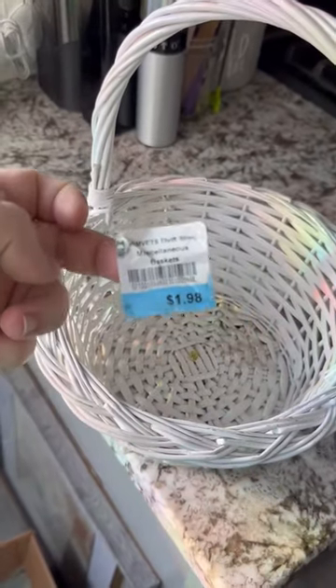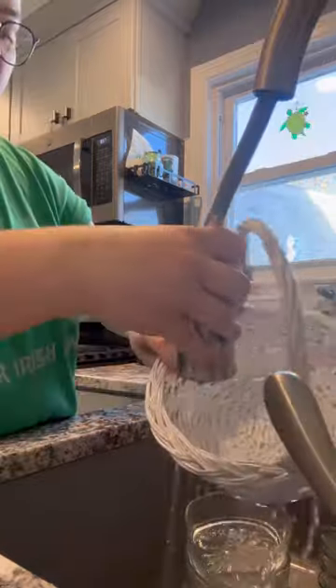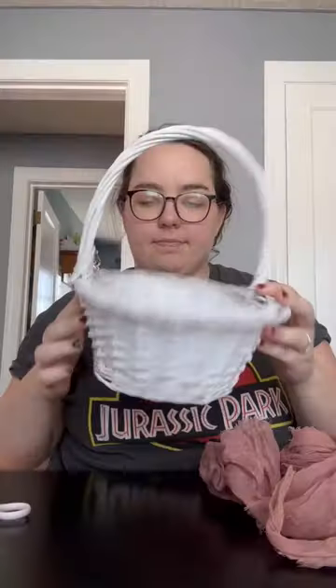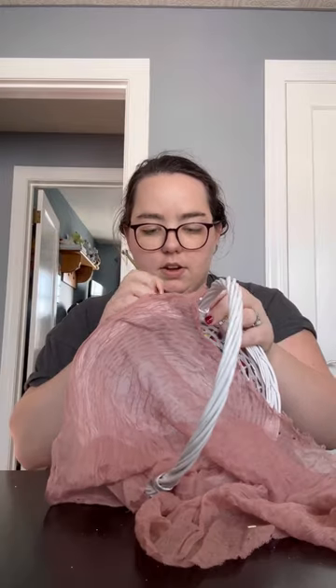Flower girl baskets can cost anywhere from $15 to $50, so let's DIY one for our eco wedding for less than $3 using secondhand materials. I got this basket from the thrift store for $1.98, and when I bought our secondhand table runners they came with a bunch of cheesecloth napkins, so I'm using two of those.